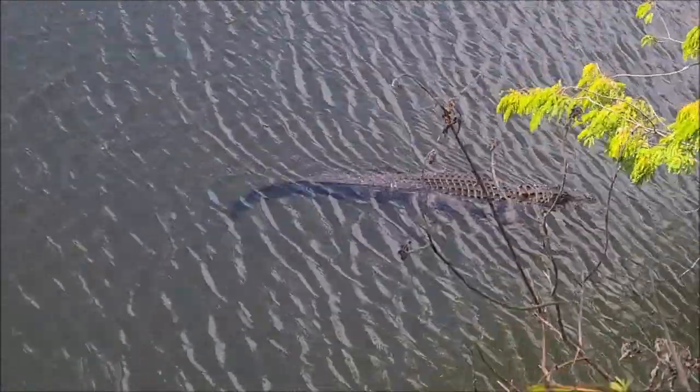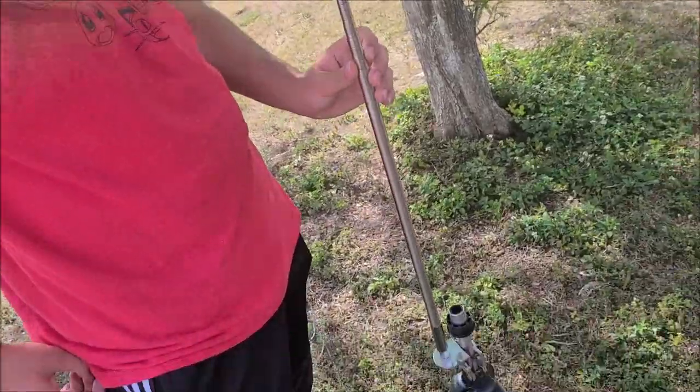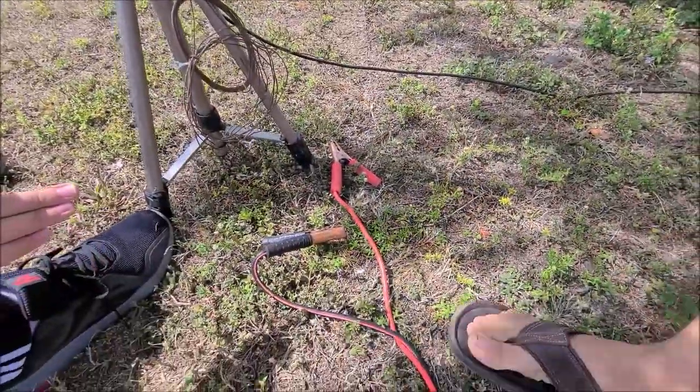So here we are at Big Cypress Preserve. We're going to set some stuff up and see if we can work anything. This is an MFJ whip that extends to 17 feet and I think it's perfect for our job. So I'm laying down a few radials, and I also have this jumper cable that's made of heavy copper, so I think that'll work very nicely.